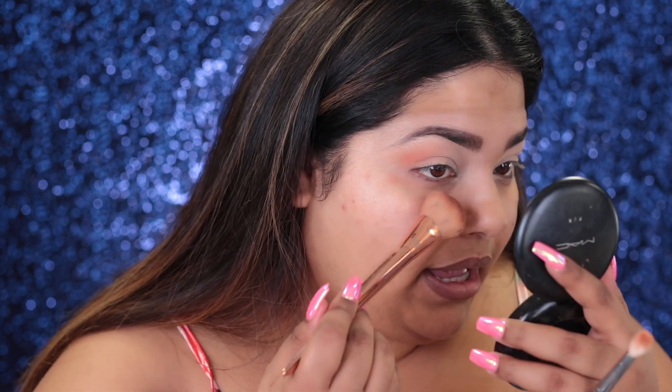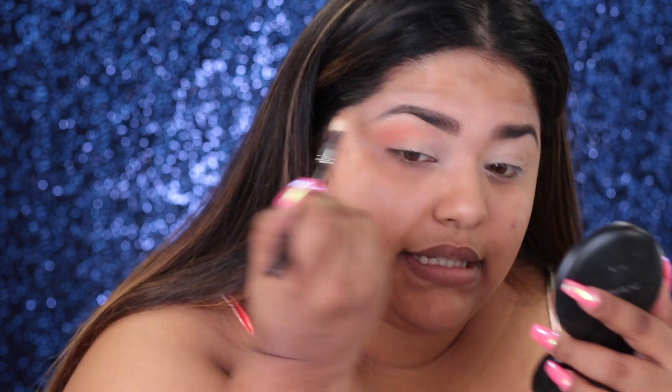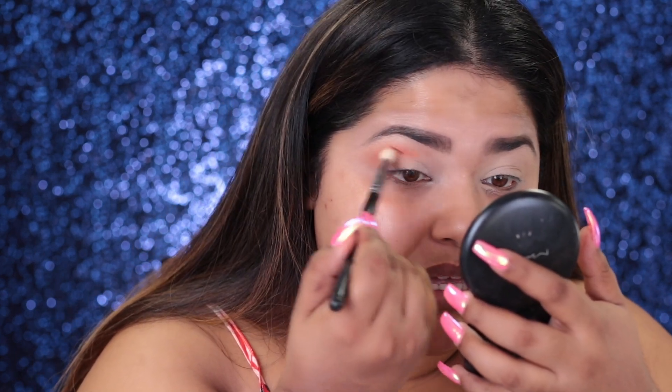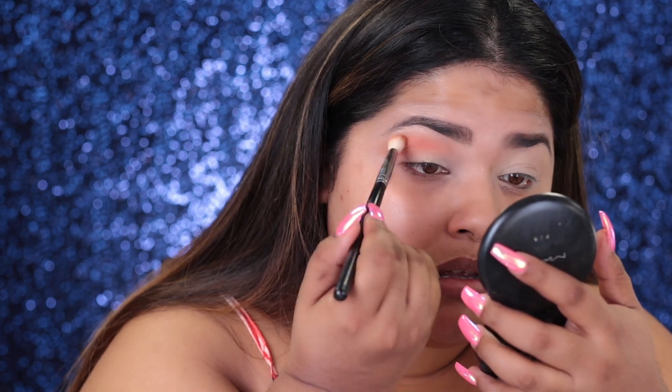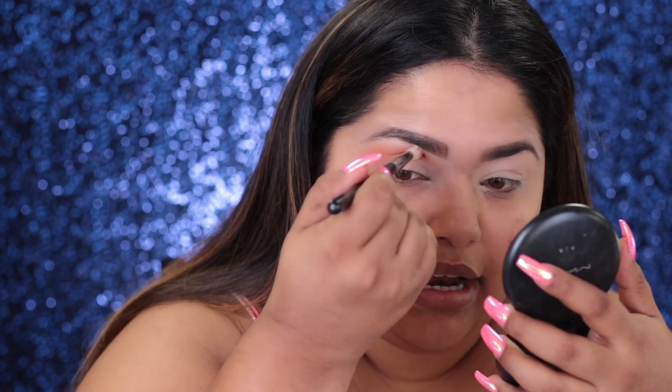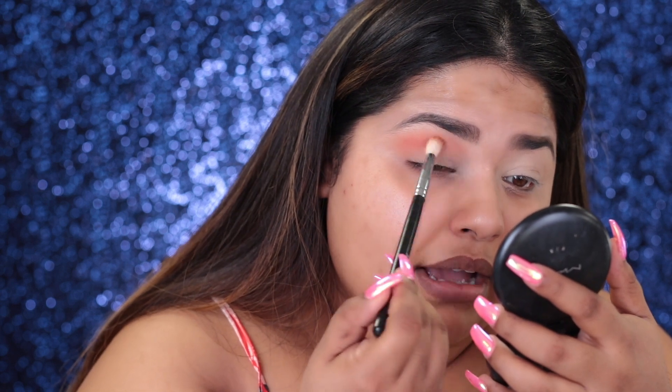I definitely don't like the fallout because that just looks crazy. I feel like once it sits on my skin, it starts to set really fast. But that doesn't mean it's not blendable — it's blendable. You've just got to blend it with a light hand. You're not going to get it if you're going in heavy. You just have to take a light hand and hold the brush from the back.